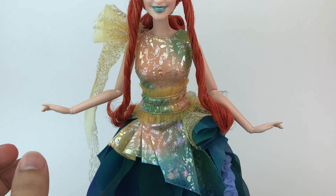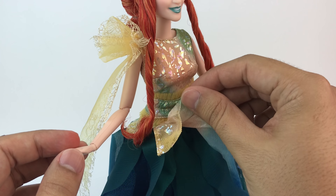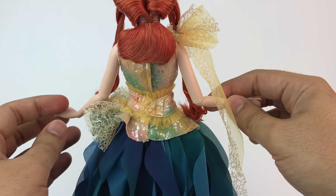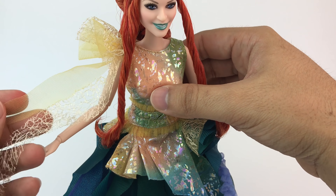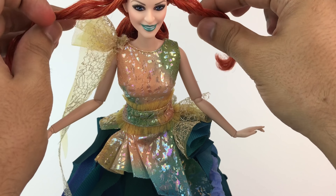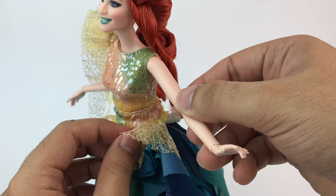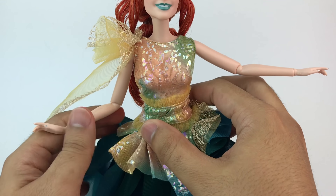Mrs. Watsit's outfit is pretty awesome. Mattel did a really, really good job turning it into doll form. As said in the trailers and in the description of the doll, she's the most youthful, the most fun and active one. So the colors and this outfit just match her personality 100%. It has all these peach colors and greens, and all this glitter — or more like a metallic touch to it. It's beautiful.